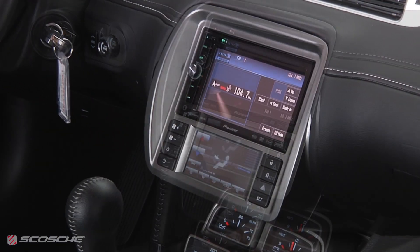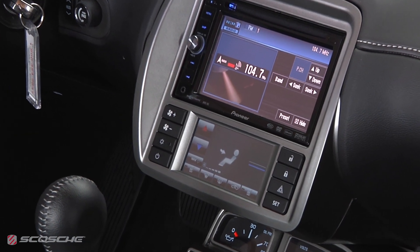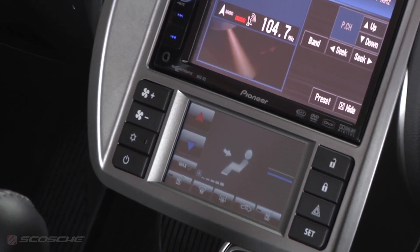This dash kit is the first of its kind to include a full-color touchscreen air conditioning controller. Visit scosche.com for more information.